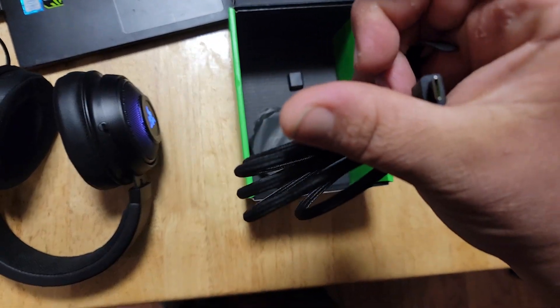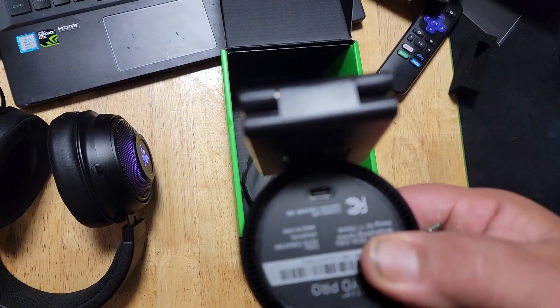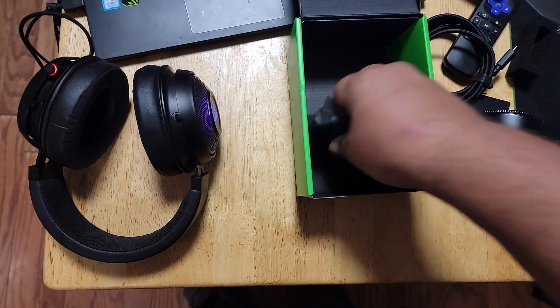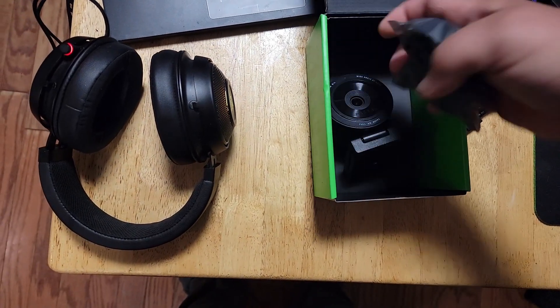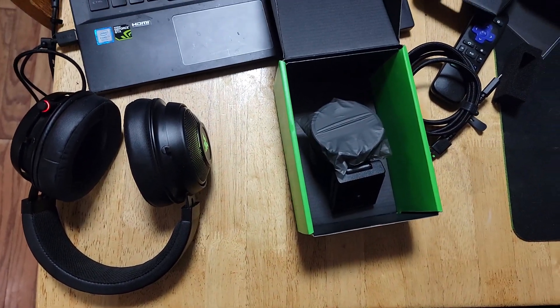It's USB-A to USB-C. I was hoping for USB-C to USB-C, but you could buy a USB-C to USB-C cable if you really wanted it. And this is just a privacy cap — I don't know if I'll ever use that. This camera is a few years old, but it's new to me. Thanks for watching, like and subscribe.